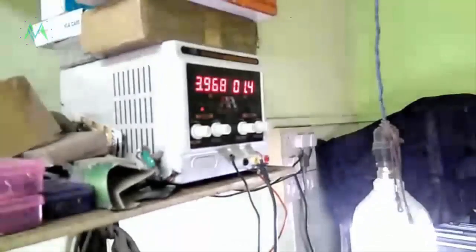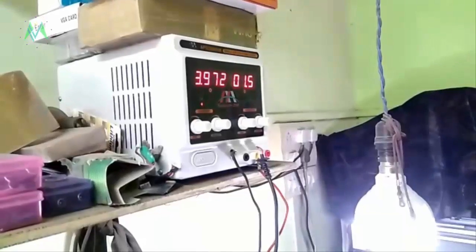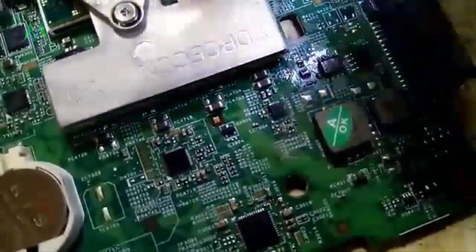Now you can check visually. Look — when I am connecting this, look friends, you can see clearly. This is the capacitor. That means this capacitor is gone — it is shorted.